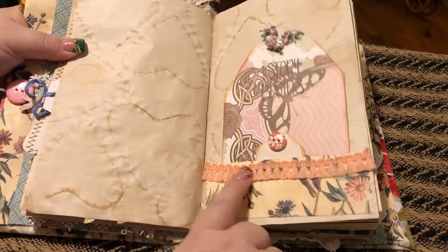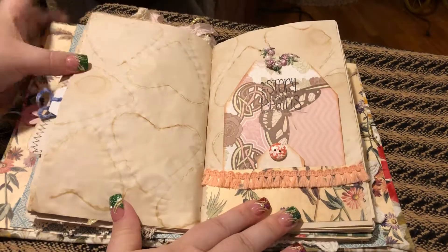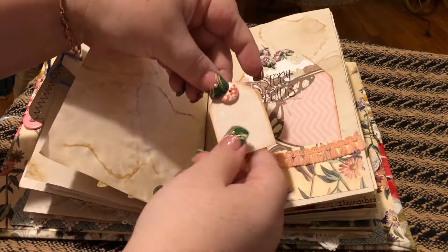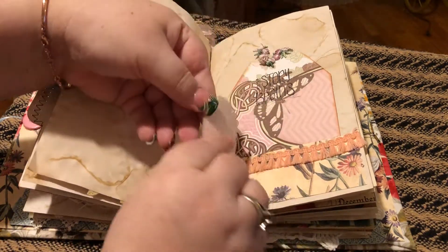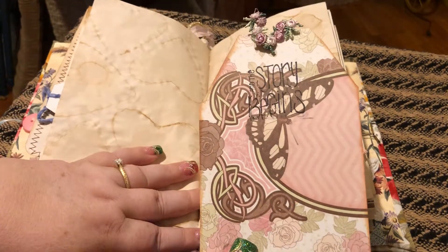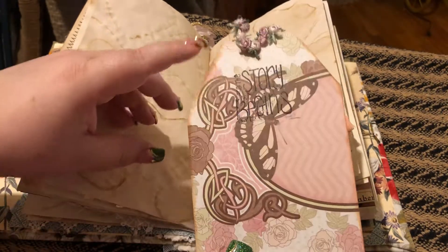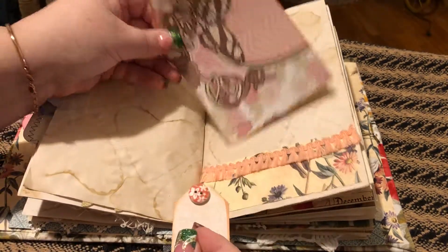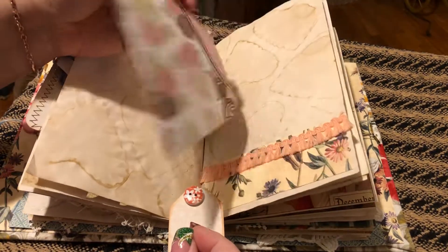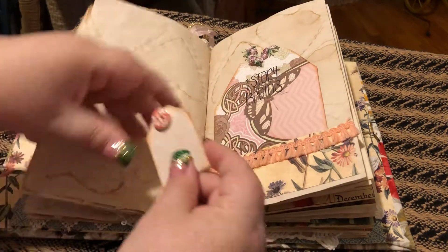And I put this pretty pink lace here, and I got a little baby card with a button, and then a great big card and it says 'and the story begins.' And then some more pretty lace. She's got journaling on that, and then both pages.